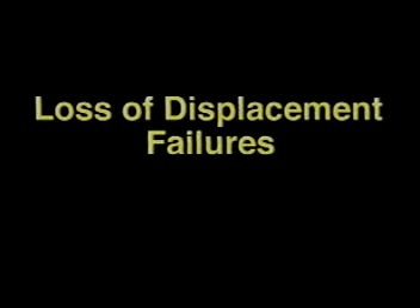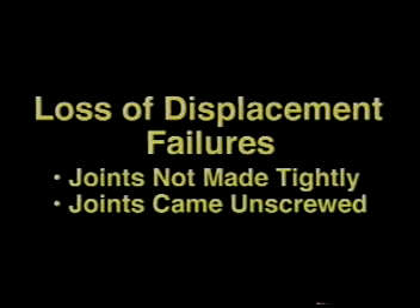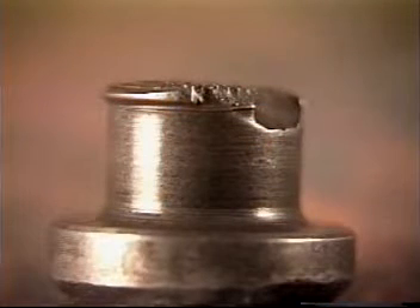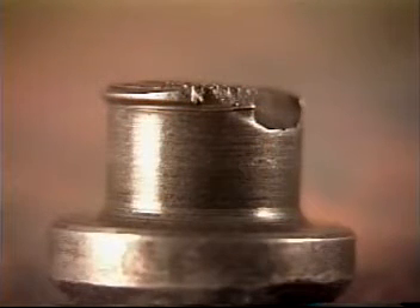Loss of displacement failures can cause breaks in both sucker rod pins and couplings. Basically, loss of displacement means the joint was not made up tight enough, or the joint came unscrewed downhole. Typical loss of displacement failures on sucker rods will result in the pin breaking in the first full thread root above the stress relief.